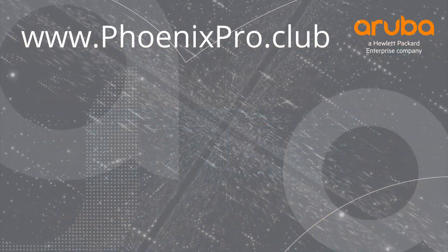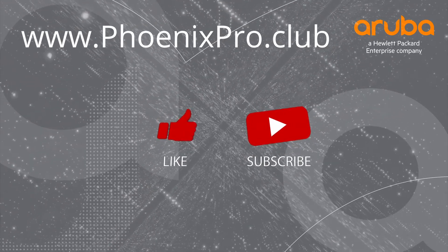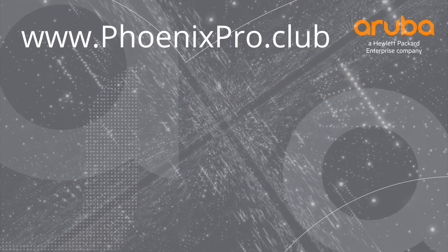If you found the video useful, please click like and subscribe to stay up to date with all the latest content. Thank you for watching!